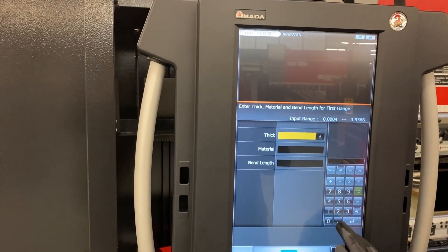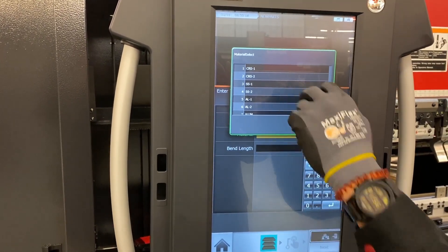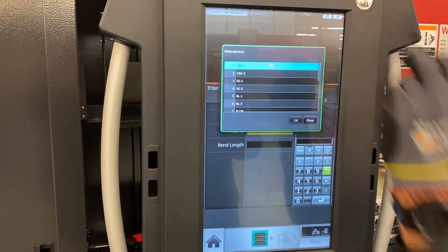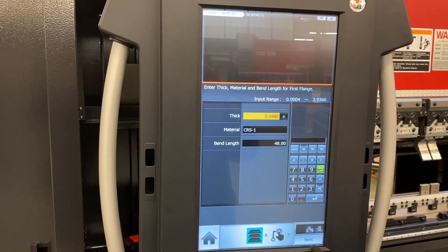Let's just pick our thickness — we'll just say it's 18 gauge. It does come preloaded with hard and soft materials: coral, stainless, aluminum, galvanized — whatever you guys are really using, we're able to input that in there for you. Now we'll pick our bend length, we'll just say it's four feet. And now that's all filled out, we just go right to our next step.